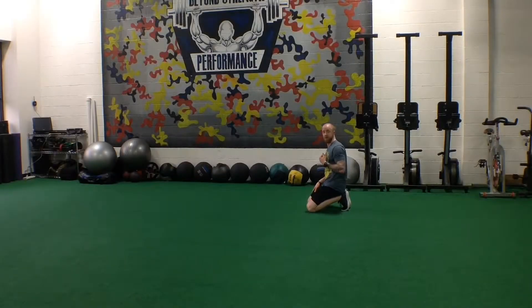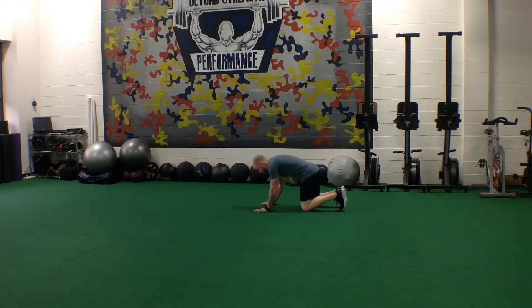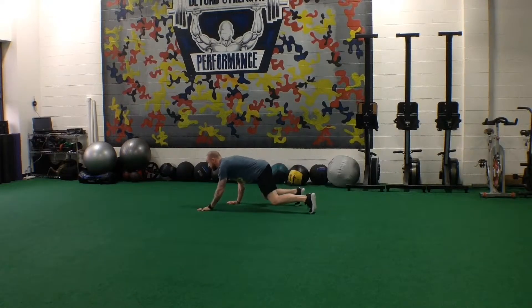For forward and backwards leopard crawl, we're going to get into our quadruped position again. We're going to just barely lift our knees — enough that you can maybe slide an iPhone underneath. Once your knees are up, look up and move opposite arm, opposite leg.